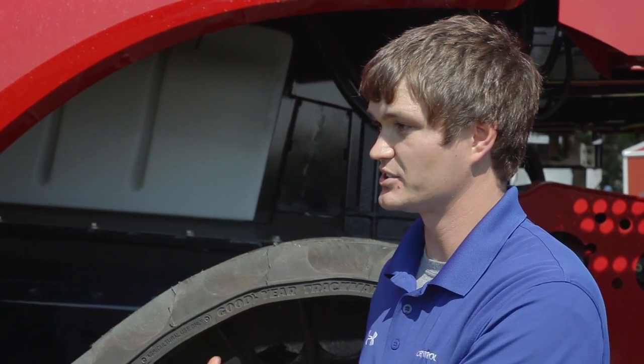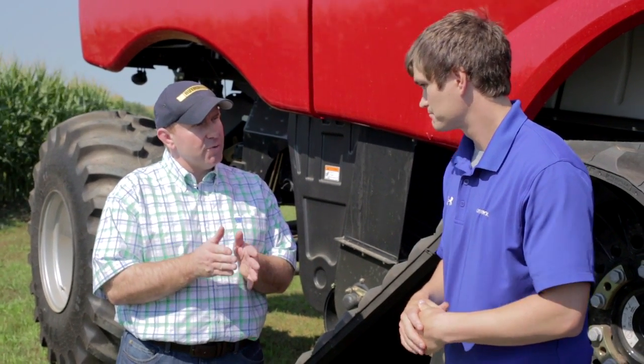What actually happens when we're doing yield monitor calibration? A general overview is: we're finding what the combine sensors think for moisture and weight, and then we actually take samples to find what it really is and correct the sensor readings. So we're correcting the system to get a more accurate measurement of what's going on.